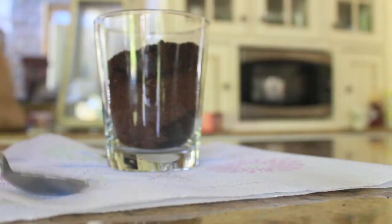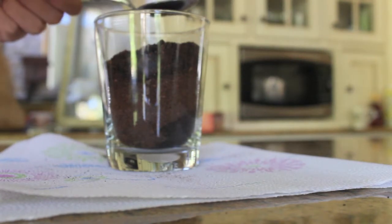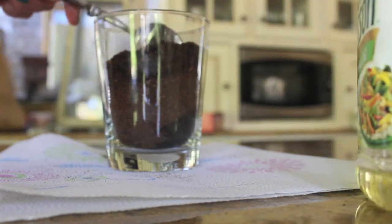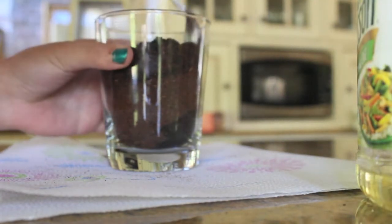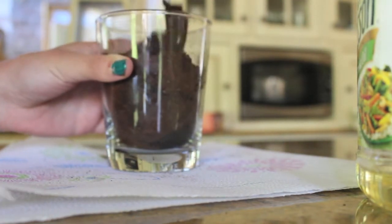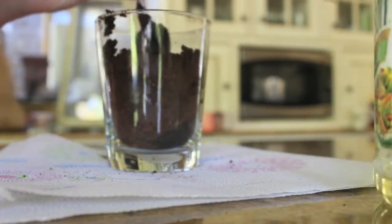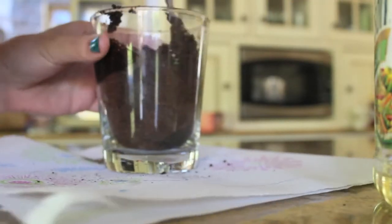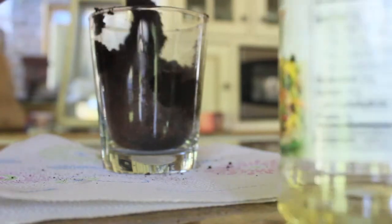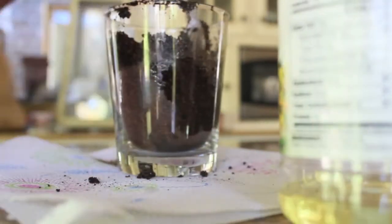It took quite a few of these little K-cups, but once you have enough of your coffee grinds, what you're going to do is take some olive or canola oil — I used a few tablespoons. This is going to give it some moisture so it's easier to apply, it also moisturizes, and it's not as harsh of a scrub. The more oil you use, the more moisturizing it's going to be. Then you're just going to stir all that up.